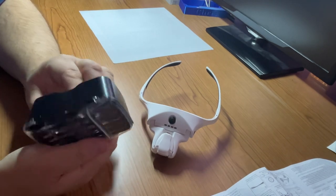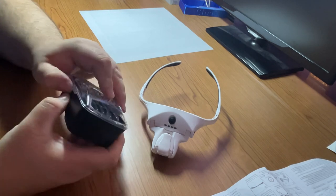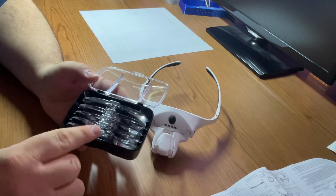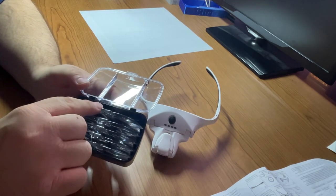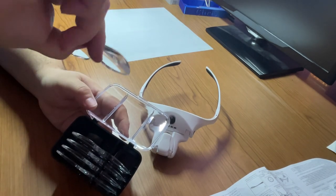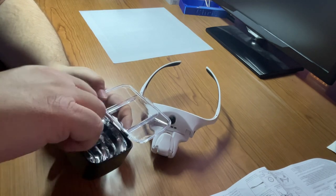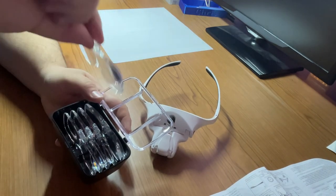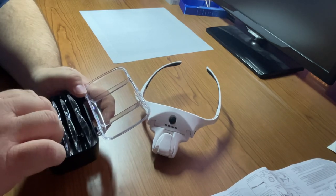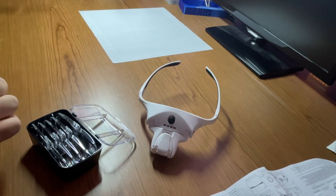Here we have our nice case with the magnifiers in it — a black box with a clear top and a nice click closure. We have them arranged from least strength to most strength. Here's the most strength — you can see through there the magnification — and here's the least amount of strength.